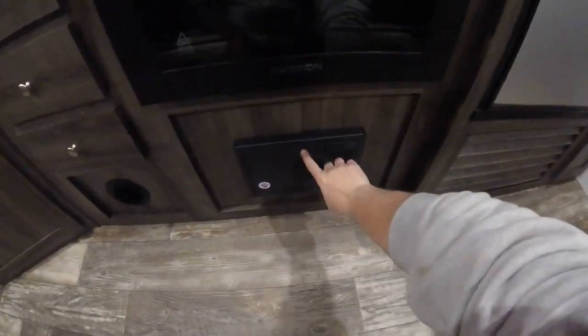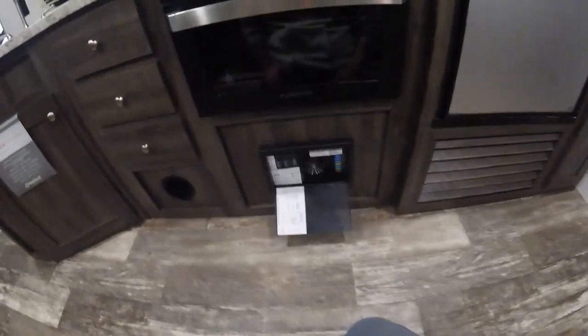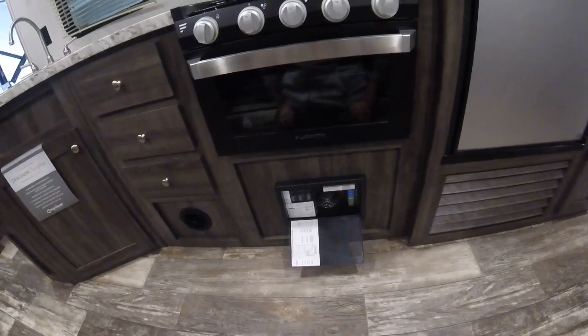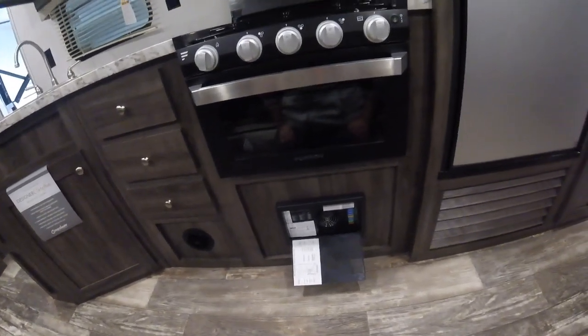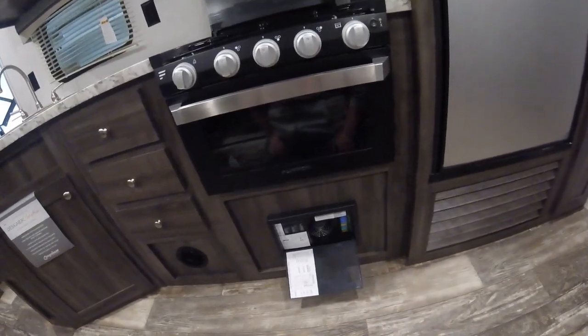Below the stove are your breakers and fuses — everything is labeled in there. One thing to note: RV breakers don't have an indicator when they're tripped, so if you're having a power problem, find the appropriate breaker, turn it all the way off, and then back on again.